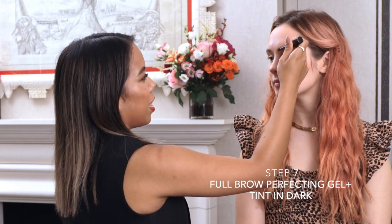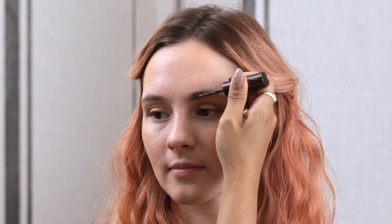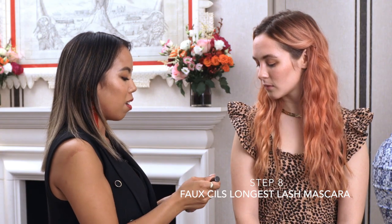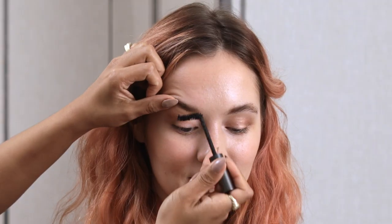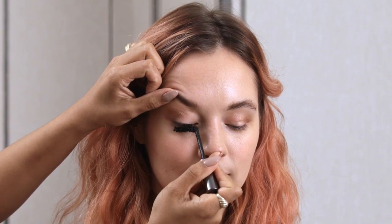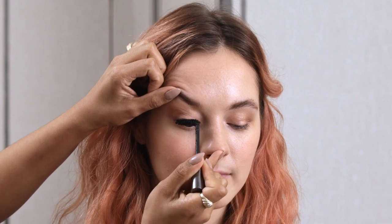I'm going to apply the Tinted Brow Gel in Dark. You want to go up on the front part of the brow and then brush backward. Next, we're going to do a little bit of our Longest Lash Mascara. My favorite part about this mascara is a plant-based peptide, which is actually known to grow the lashes. A great tip for applying mascara is not only wiggling from the root upward, but also rolling as you go up because it helps to create a curl.